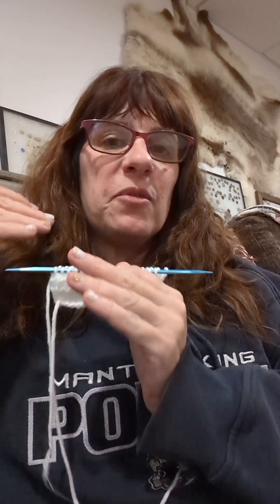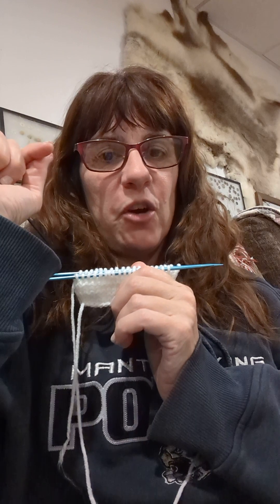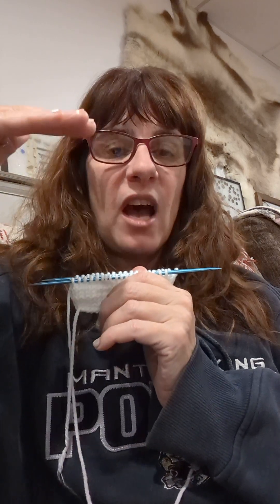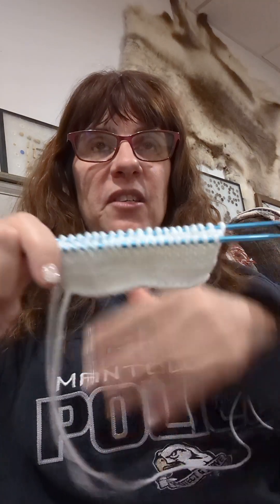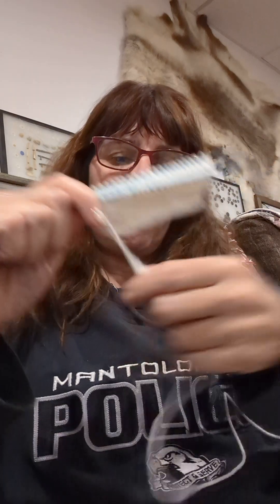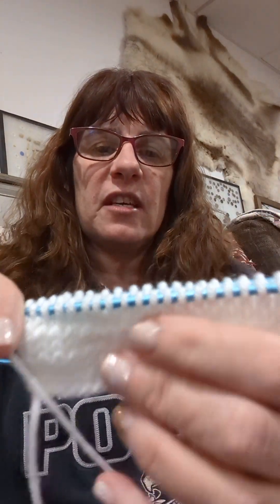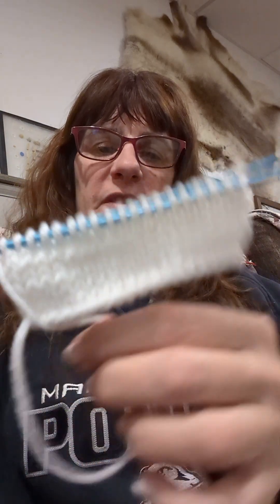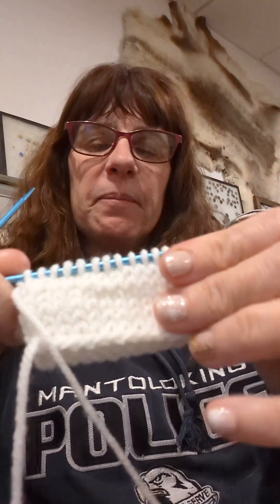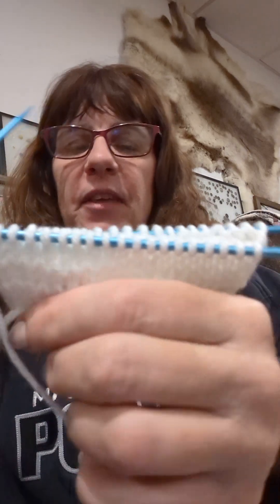When I do my socks, when I'm doing the foot, I finish my foot at the bottom of my pinky toe. That's where I stop doing my stockinette stitch or whatever stitch I'm doing. I stopped at the bottom of my pinky toe and now I'm going to decrease for the toe. I put 39 stitches on here because that would be about right for this yarn — this is a worsted weight, so if I were doing a sock it would probably have about that number of stitches.